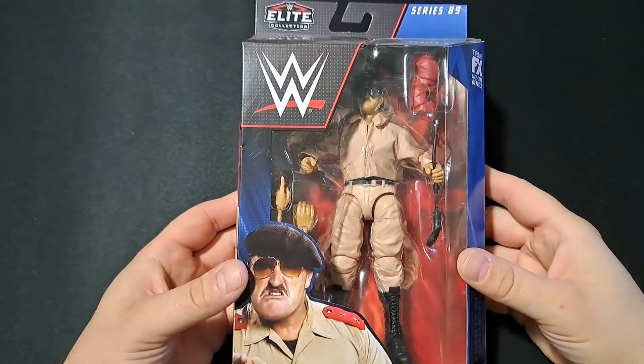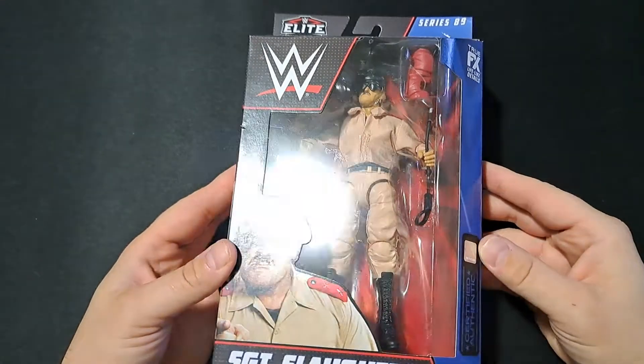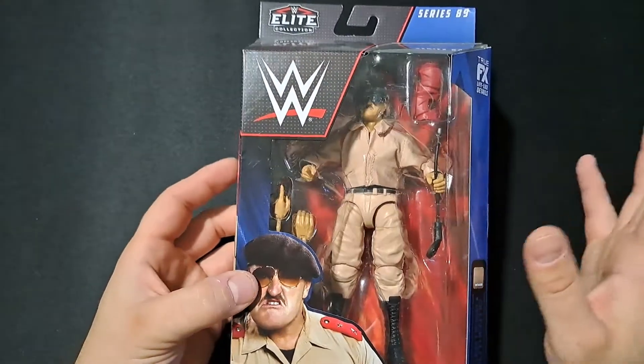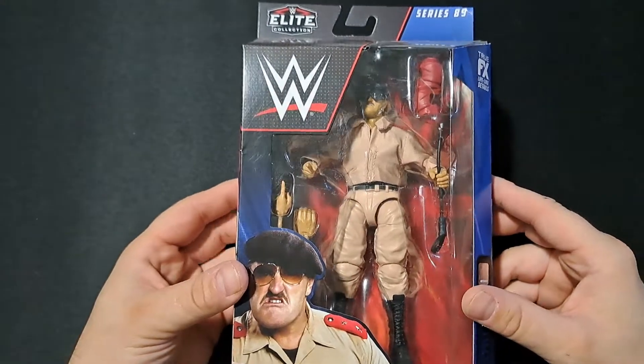Hey guys, welcome back to the channel for another all-new unboxing. That's right, your boy is back. You may have seen my NECA blind bag package opening previously, and this is just one more thing on the pile of things your boy's got to get caught up on.